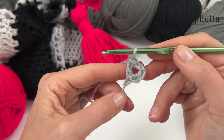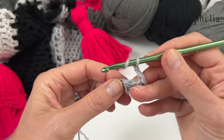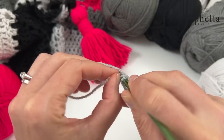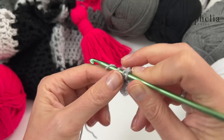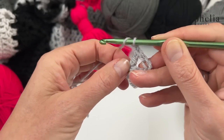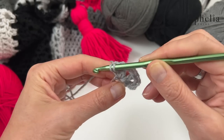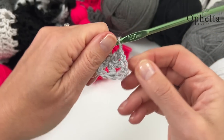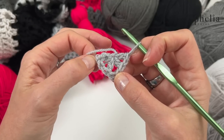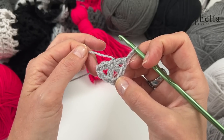Then do two chains — this will be the tip of your shawl. Then do another double crochet into that same chain, then chain one and another double crochet. This is a little bit fiddly but it should be fine. And this is the first row of your shawl done — this is the tip here and these are the outer ends. You now have four double crochets in this little contraption.